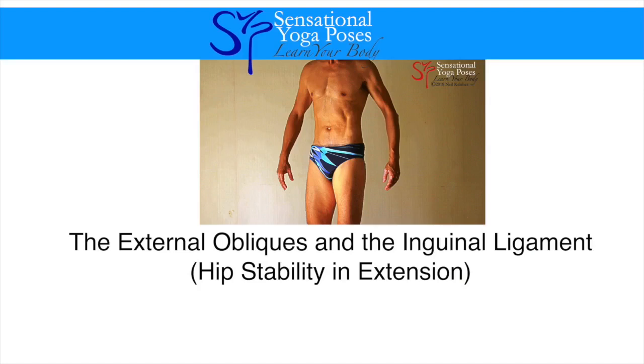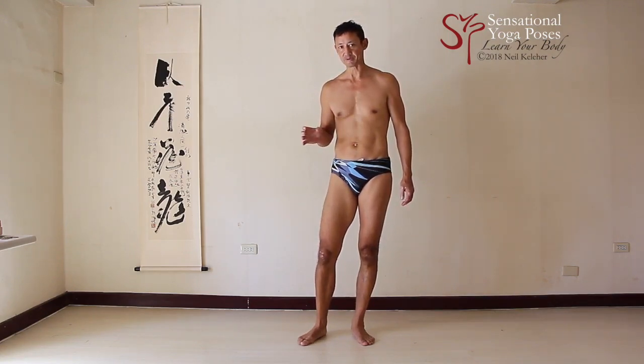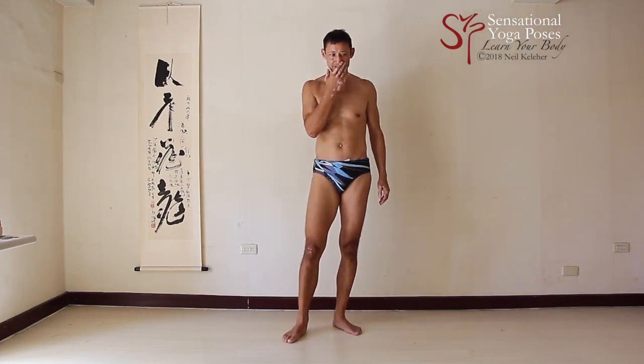What is a standing side bend? So in standing side bend, I was recently recording some video clips from my latest set of downloadable videos called Vectored Yoga Poses. This is the push, or the sales pitch.